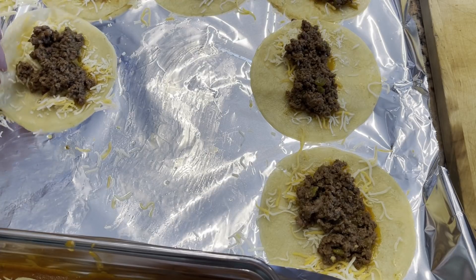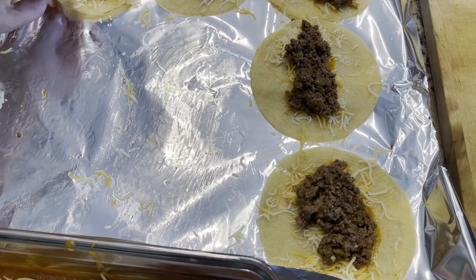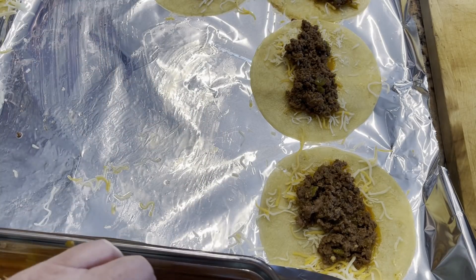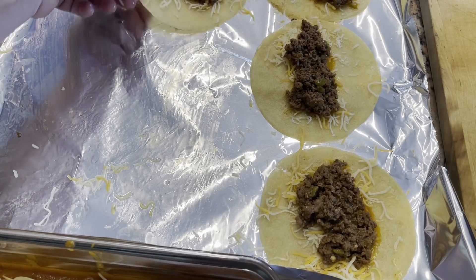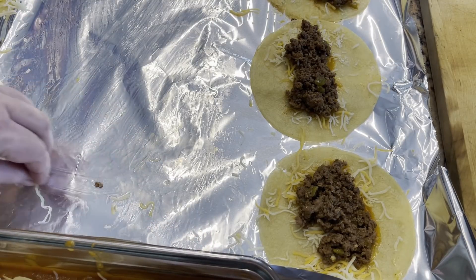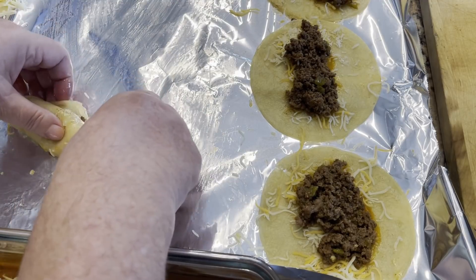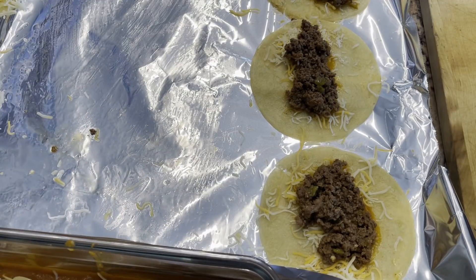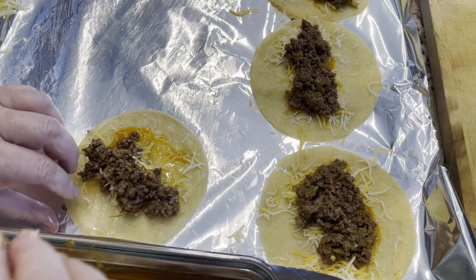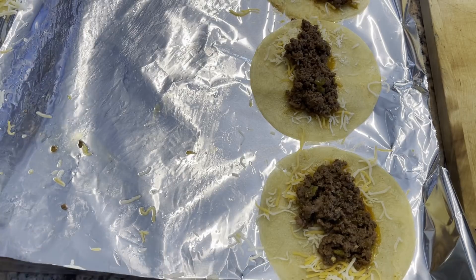I used a seasoning packet for the taco seasoning today — I'm trying to use up what I have on hand — but I'll put a recipe in the description box for a homemade taco seasoning if you prefer to make it from scratch. I'll also put in the description box a link to my cheese enchilada recipe, because when I posted that video I also showed you guys how to make the refried beans and the Mexican rice. I'll put a timestamp for when I start making the beans and a timestamp for when I start making the rice, so it'll save you guys from having to watch through the whole video.